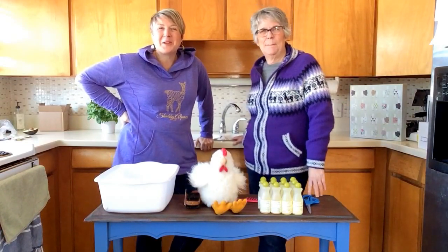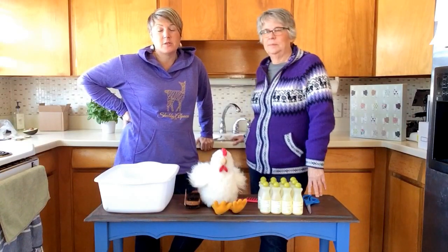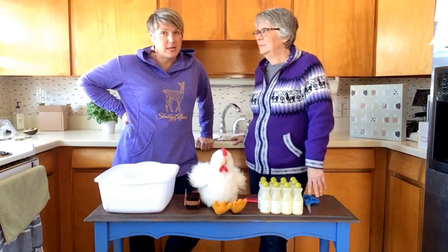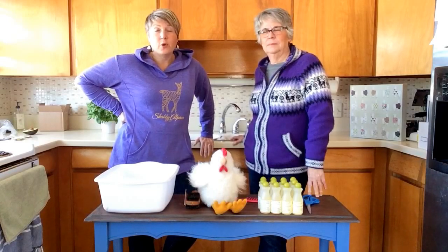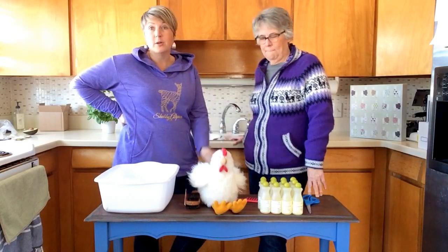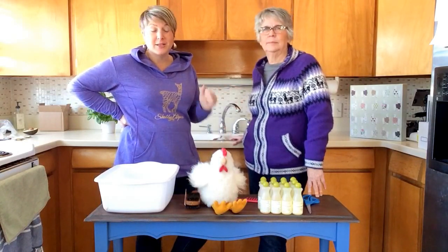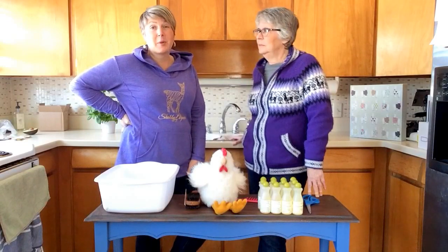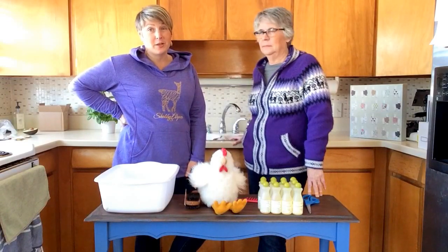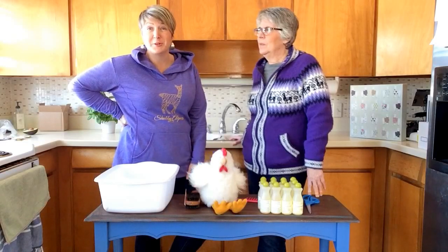Today we are going to teach you how to clean your alpaca fur items. This can be something that's very intimidating. One of our frequently asked questions when people buy an alpaca fur item, such as a stuffed animal or a pillow, is how do you clean it? It is intimidating, but it is really not as difficult as you think, and it's a very successful procedure, if you will.